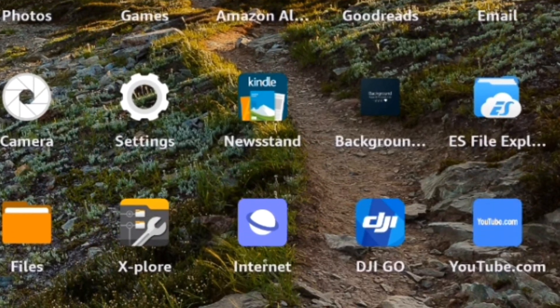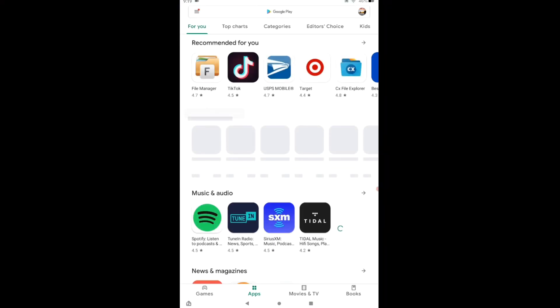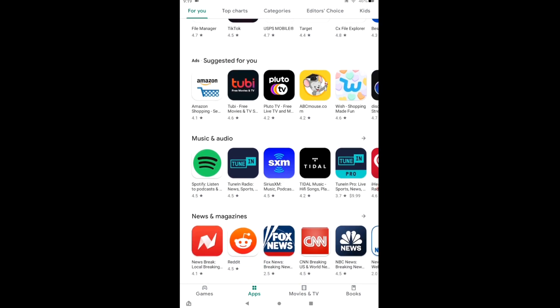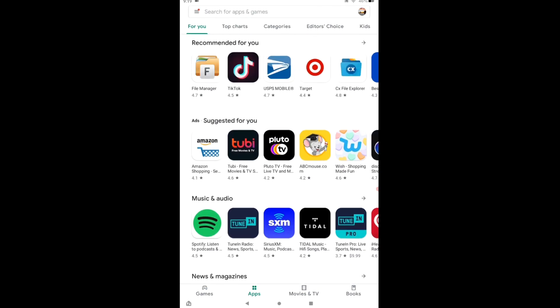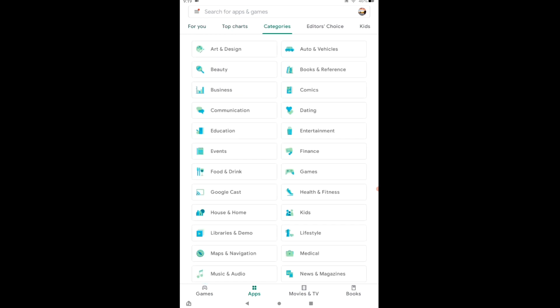Once you're done getting all these downloaded and installed and everything went well with no internet outage or anything like that, do a restart — not just power off, but go ahead and do a restart on your tablet. Once it's open, Google Play is now installed with the framework to run it. In the description, I'm going to put those links for you so you don't have to go hunting for them. That's why I wanted you to do it on the tablet — so you can just click on the link and it'll take you right there.